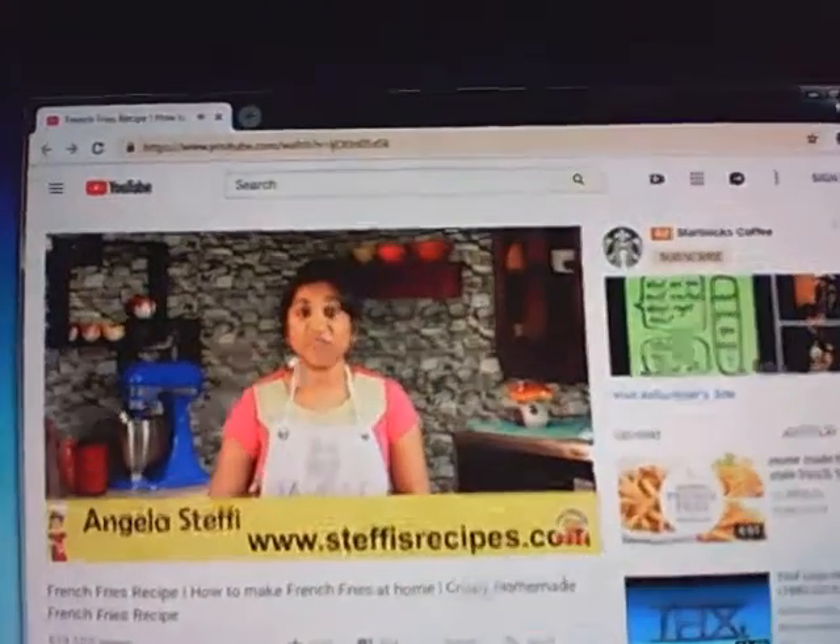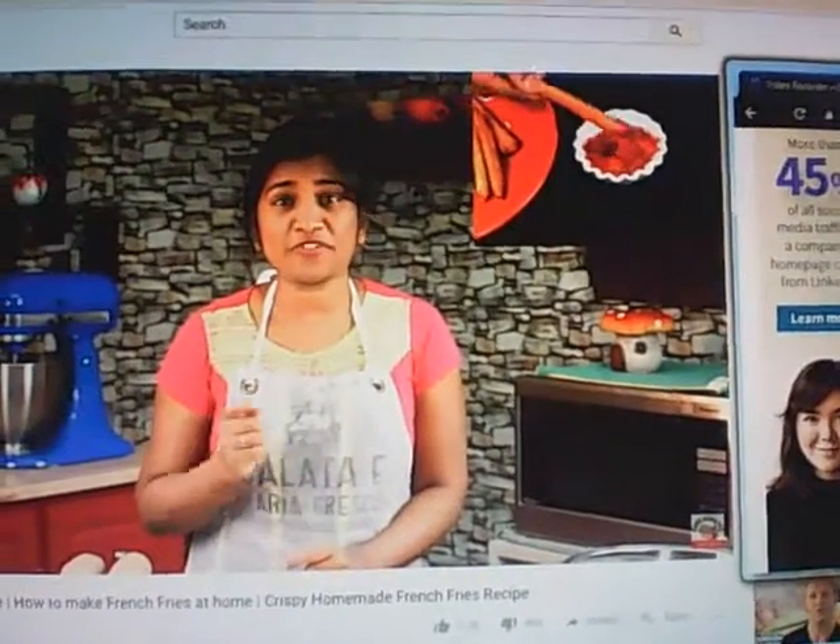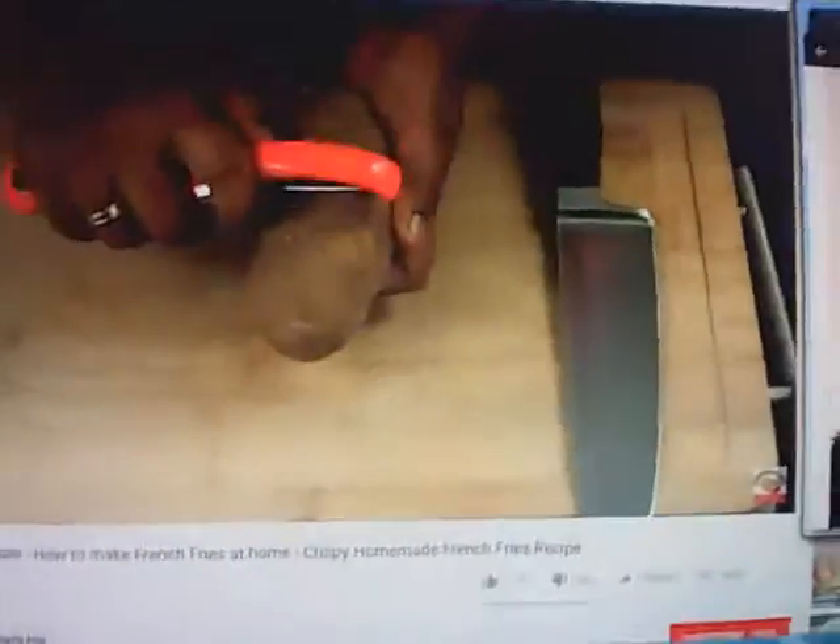Hello friends, welcome to Classic Masala Hut. Today we are going to make crispy french fries. If we follow some tips and tricks, we will get that perfect crispy texture on the outside and the fries will stay soft and creamy at the center. Here I have one kg of potatoes and I'm going to peel the skin off.